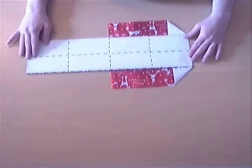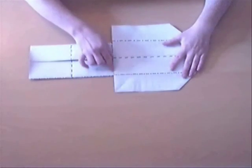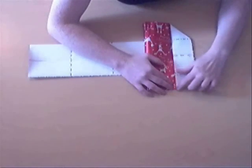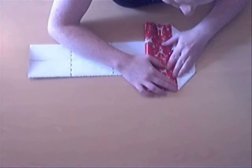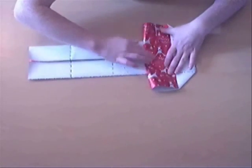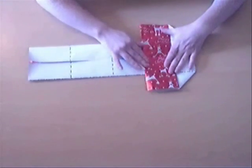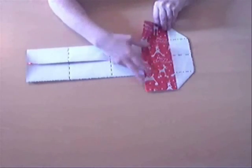So you get this. Once you've done that, you're going to turn the paper around and take this edge and fold it up, so that it aligns with these two points you've got there. And then along there, you're going to fold it back again.